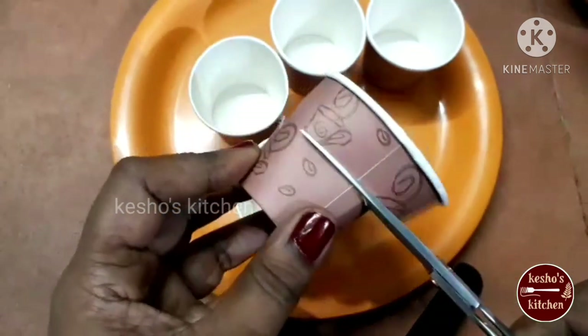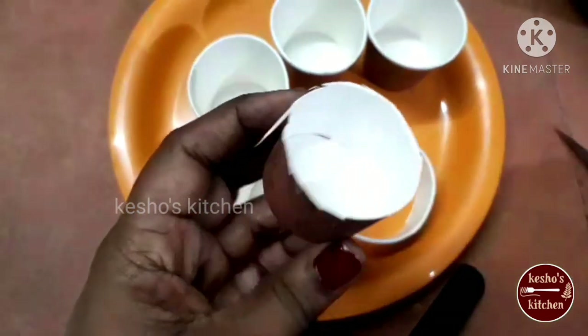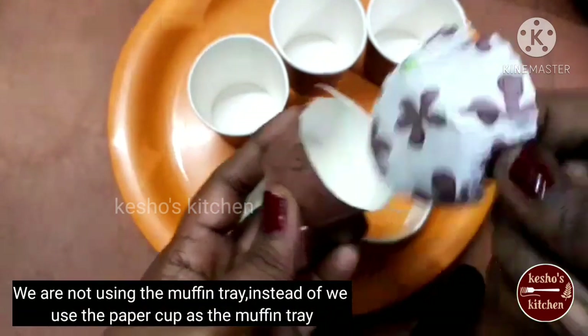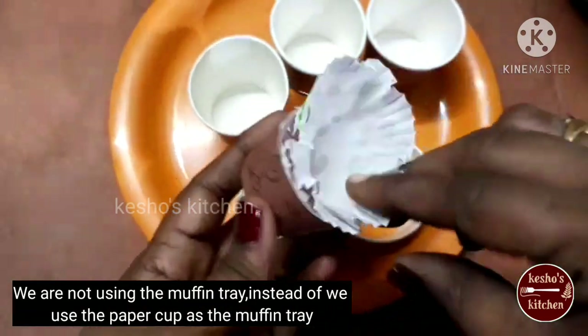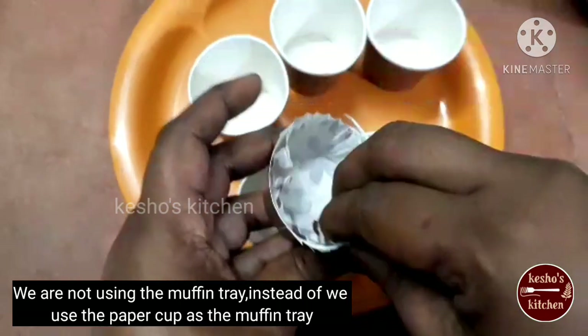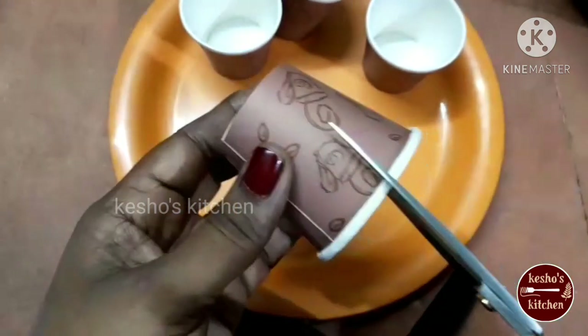When we make the cupcake mold, we cut a paper cup in half. Now, we fix the mold in the cupcake. In this paper cup, we can make the cupcake directly.